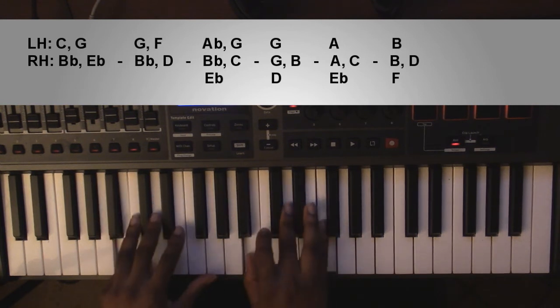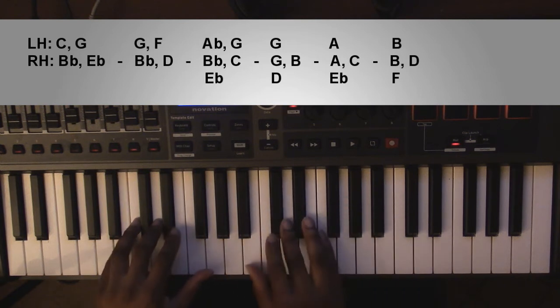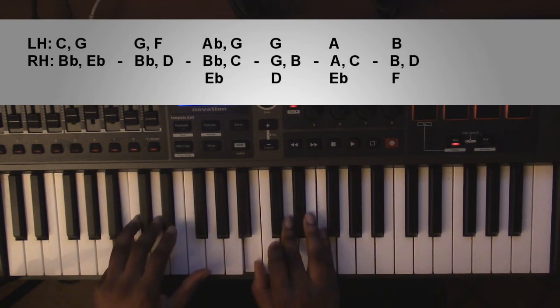And then a B diminished chord. Left hand you're going to have a B. Right hand you're going to have a B, a D, and an F. And that's what the song follows.